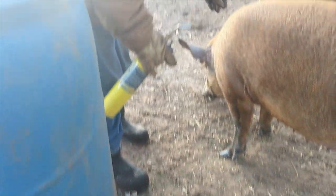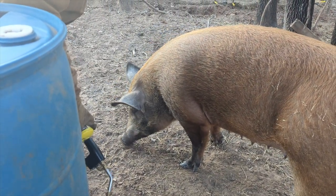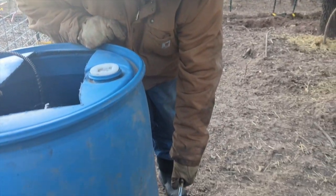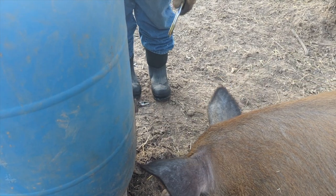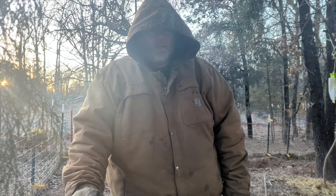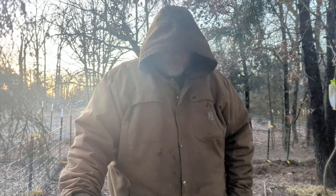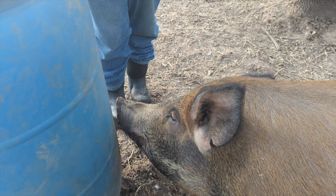There you go, Miss Piggy. Earlier today we had to give her water in a bucket, so she's trying to get water off of the ground. There you go, Miss Piggy. That is excellent.